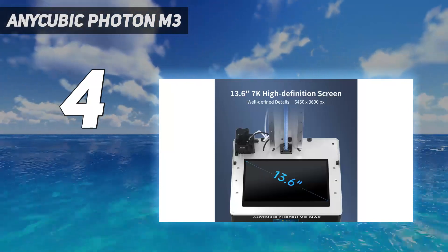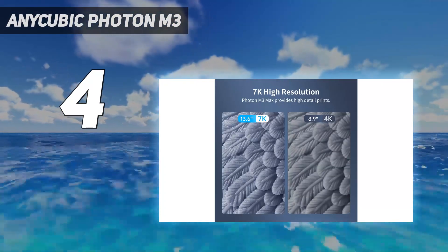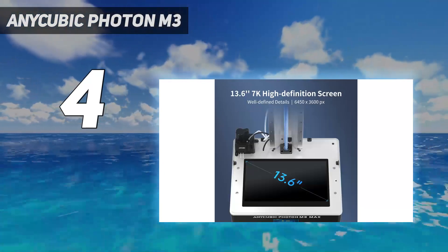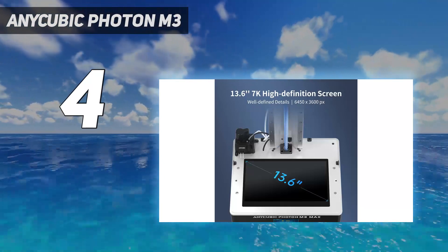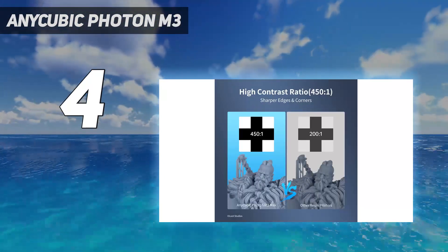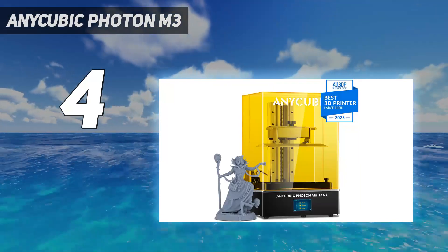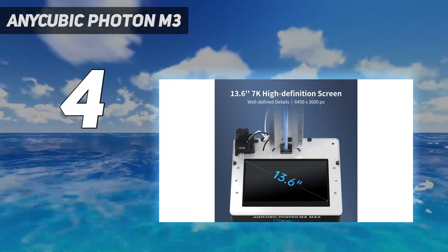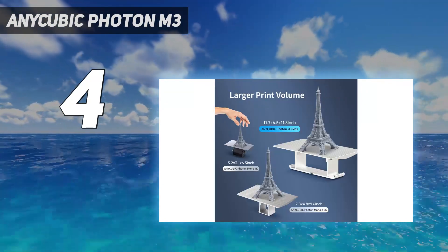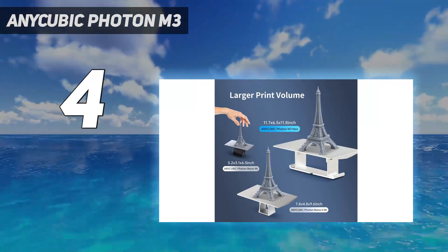In our testing, we printed Louise Driggers' Unicorn of Darkness and came out with impressive results. The 180mm tall model took over 10 hours to finish, but the detailing on the unicorn's horn and ornate mane was so clear and sharp. The M3 includes an etched build plate that holds models very well during printing and lets you remove them easily when done. It also comes with handy safety features such as a pour spout for the metal vat and a screen protector for the LED glass to keep the machine safe from accidental dripping.